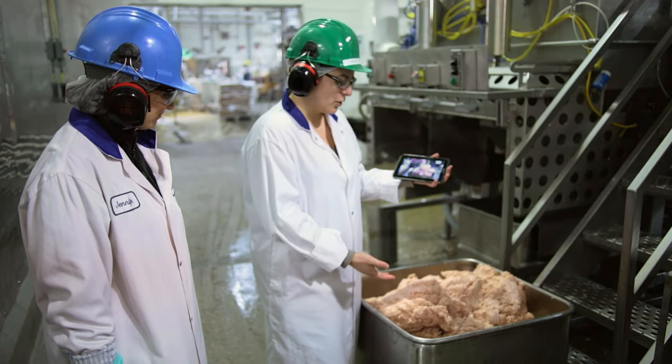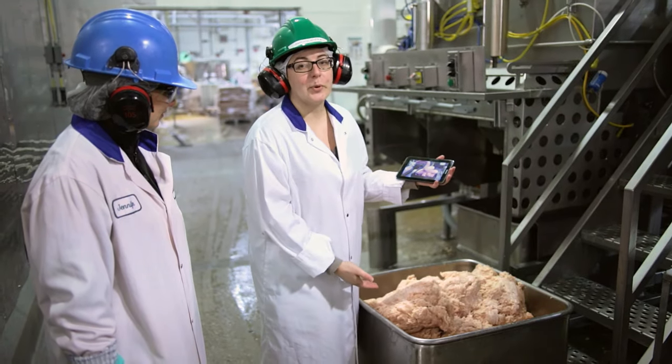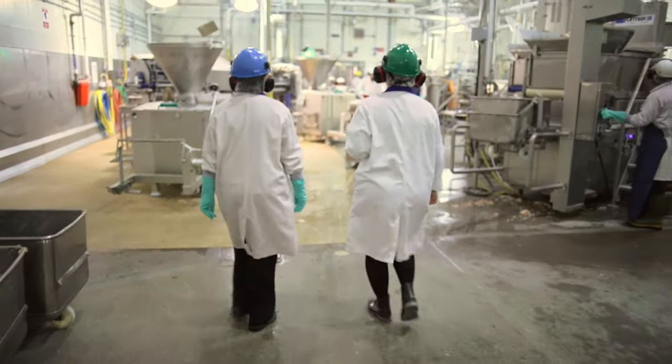All we've got here is just chicken breast that's been ground up, as well as seasoning, and a natural proportion of skins for flavor and as a binder. But they're not Chicken McNuggets just yet, so we're going to go see how the rest of the process is made right now.